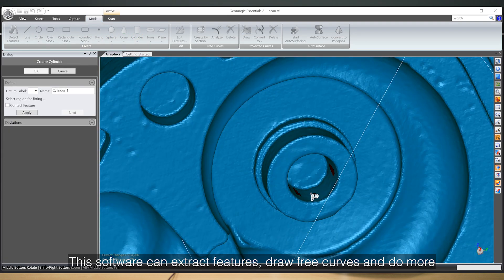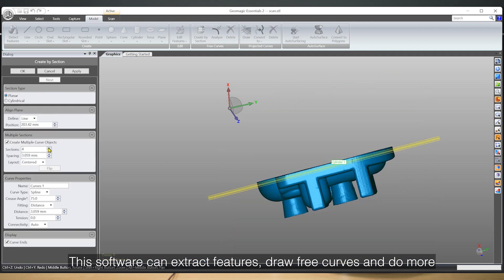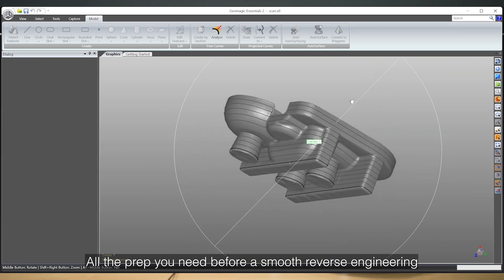Also, this software can extract features, draw free curves, and do more — all the prep you need before a smooth reverse engineering design.